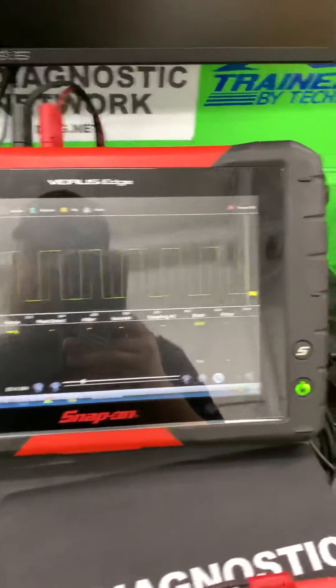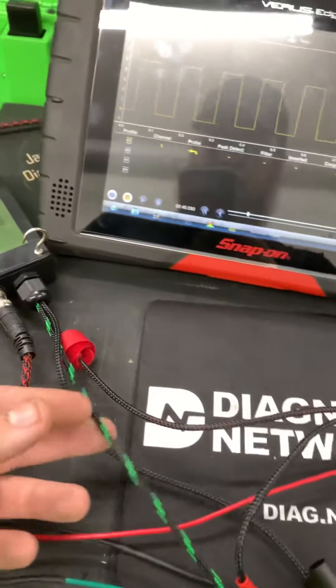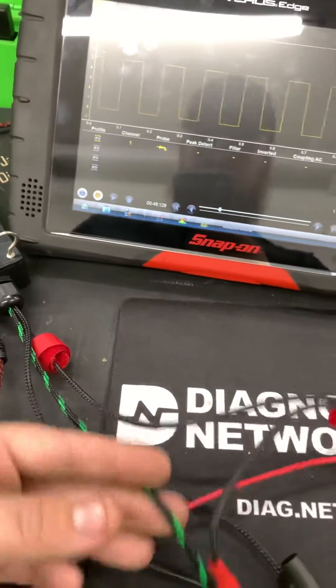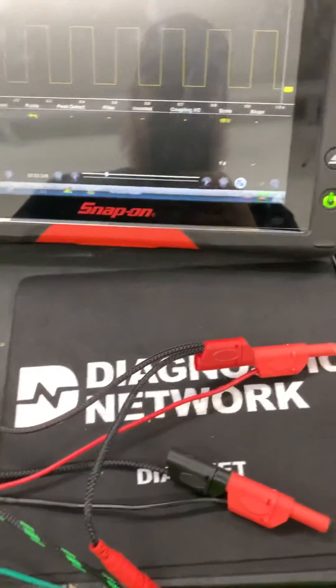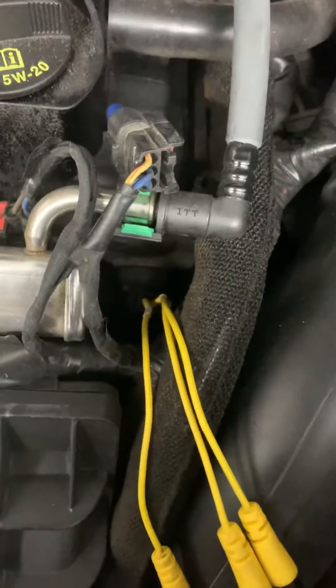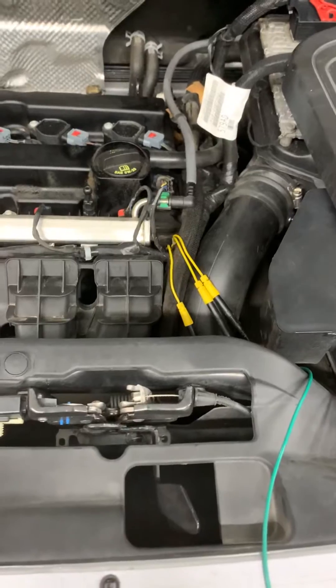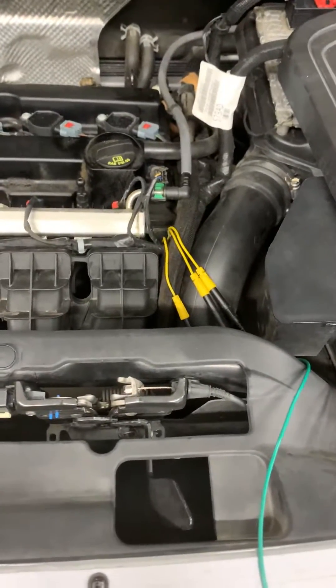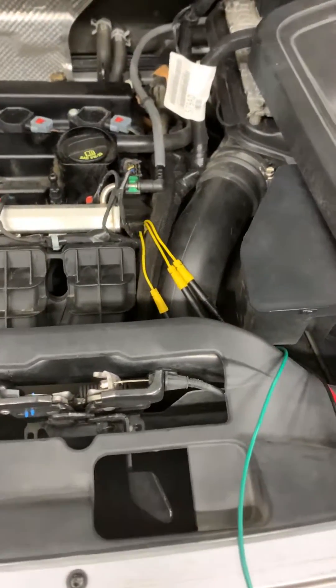To set up to check a cam sensor on my 5-volt reference box, you've got three leads — your colored one is usually going to be your signal, and you've got your red and your black for ground and power. It's a three-wire: 5 volts in, ground, and then since it's a pull-down circuit, you need a current-limited 5-volt reference to your signal wire as well so the sensor can pull it down.